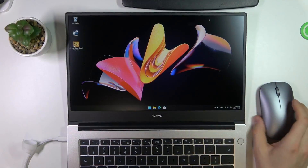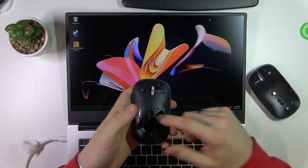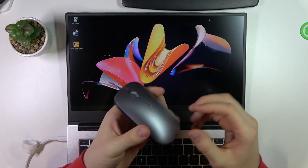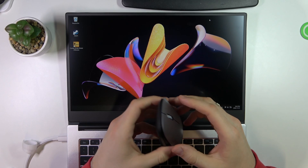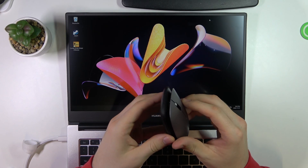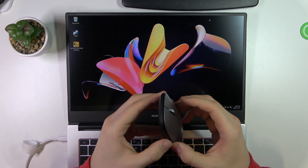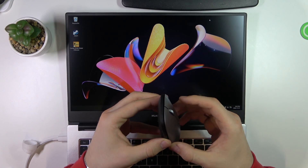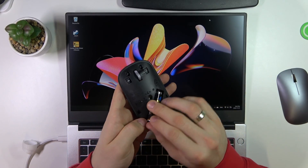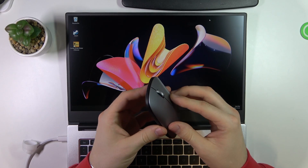Firstly, you need to open your Bluetooth mouse to insert the battery. You need to open it with the magnets — just open this cover. Then insert the battery in the mouse.